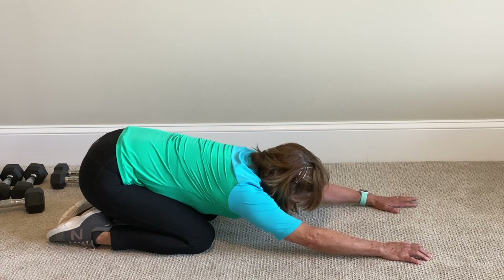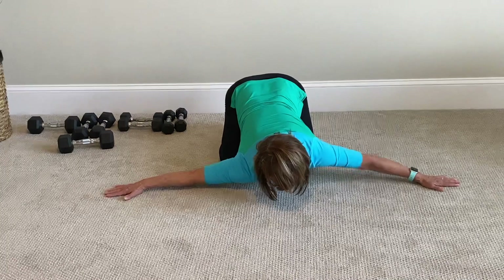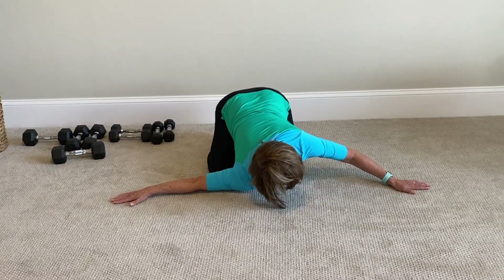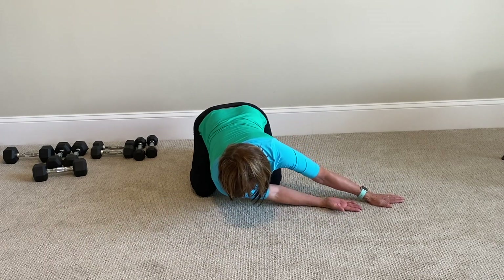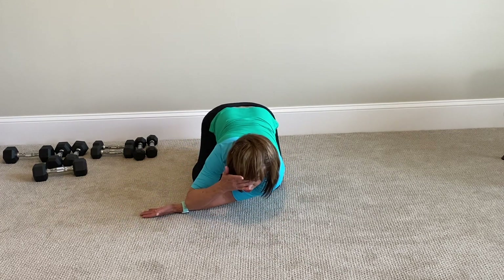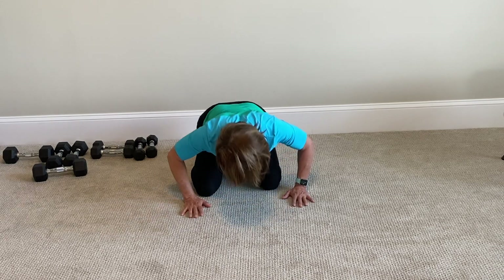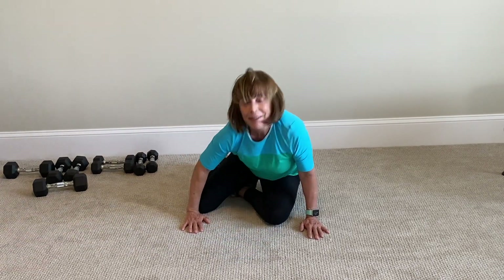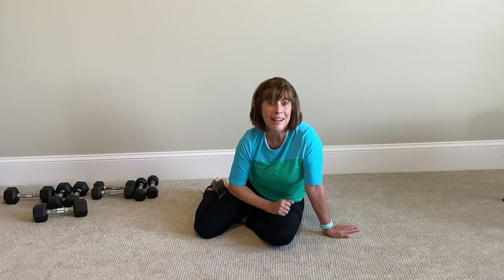Sit back. Stretch out your lats. Stretch out the front of your chest — press it down. Then arm under — stretch your back. Other way. Stretch. You can make this longer, just to keep within a proper time. Very good. Way to go. So glad you could join me for this basic chest and back workout. I hope that you enjoyed it and you get stronger. See you later. Bye.